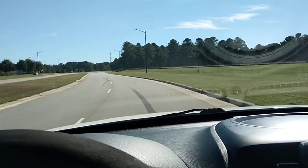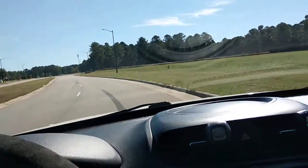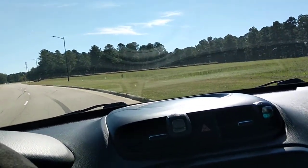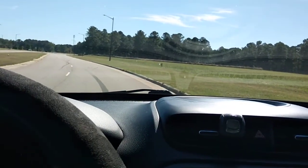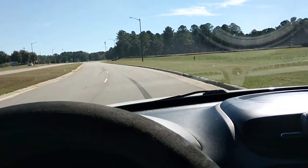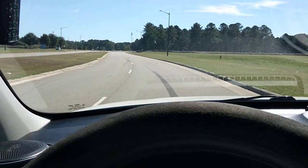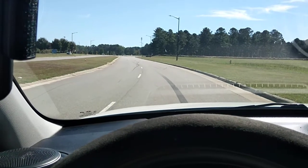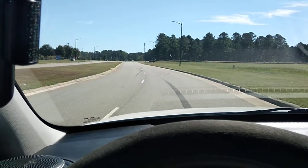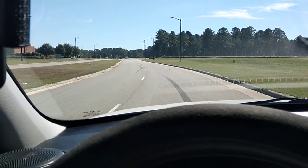All right, we're back. I want to show you the proper way to burnish or bed in your brake pads when you change your pads and rotors. This is a 2017 Kia Soul — pretty fun to drive, every time I drive one of these it's like, wait for the hamster. Anyway, customer came in said that the brakes are squealing.